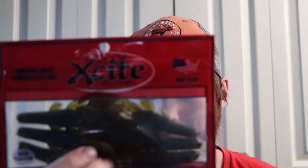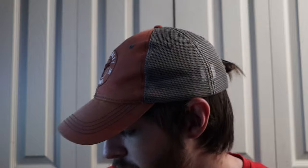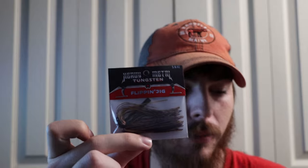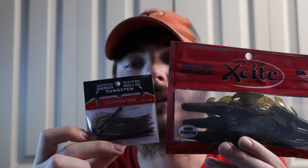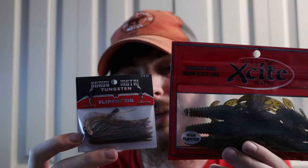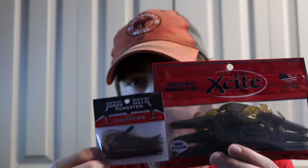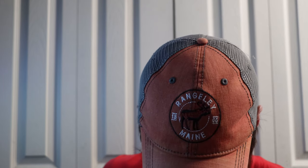The next thing I noticed is the Excite Baits — it's a little creature-style bait in a green pumpkin color. It doesn't say too much on the packaging, but these will make an awesome trailer for the jig. Personally, I like using craw baits or creature baits in general for my trailers on a jig, so that color will pair pretty well.